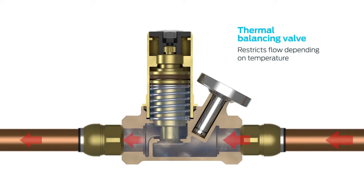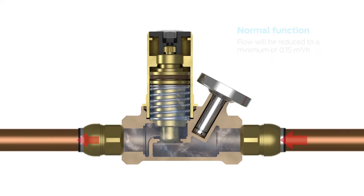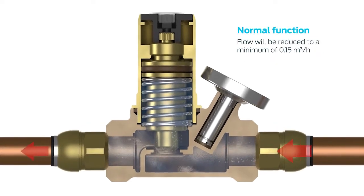The thermal balancing valve uses a thermostatic element that adjusts the flow rate depending on the temperature of the water flowing through it. As the water temperature increases towards the set point, the thermal balancing valve reacts to close off and restrict the flow of circulating water.